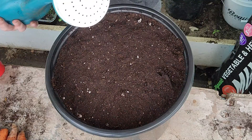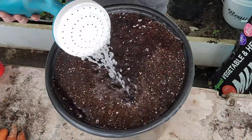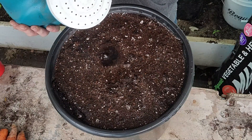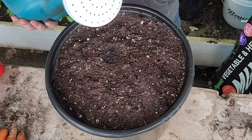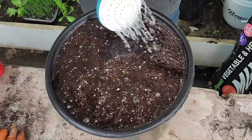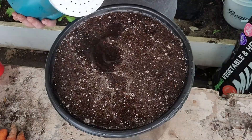Here comes the water. You've got to be gentle — you don't want to float the seeds out. So we'll just leave it and let it settle. Let it settle down, then give them another bit. Once these seeds are good and wet, we're done.